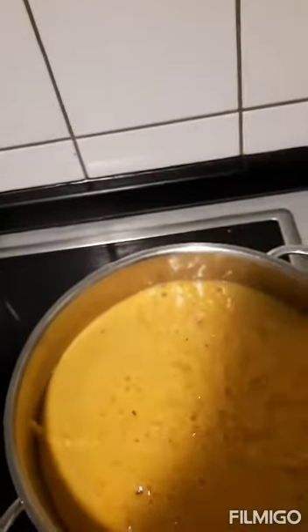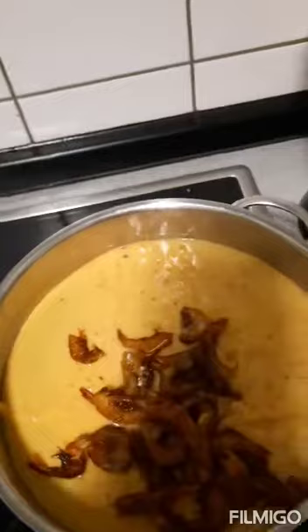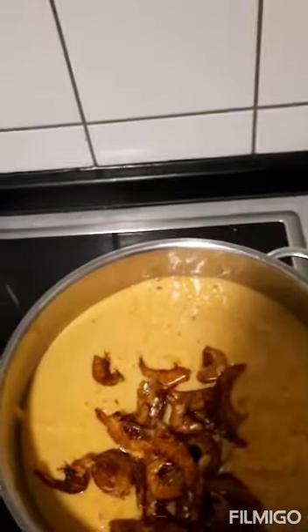Now we're going to be adding salt — just a pinch of salt, not too much, because the shrimp also has salt. Then we'll add the shrimp and one seasoning cube. This one I bought is a strong one.